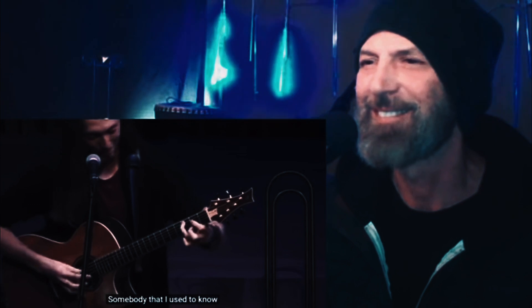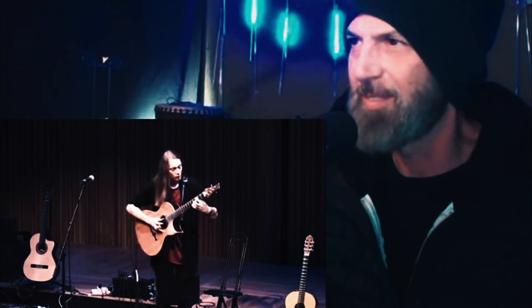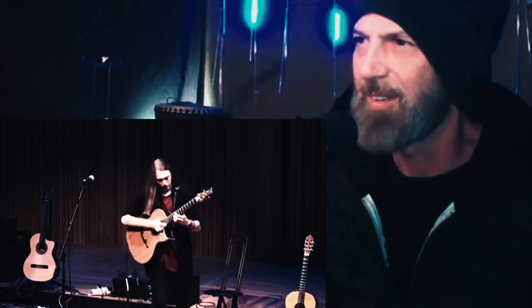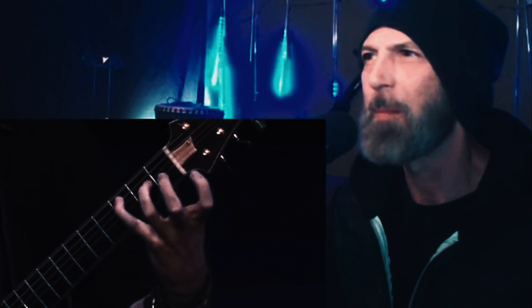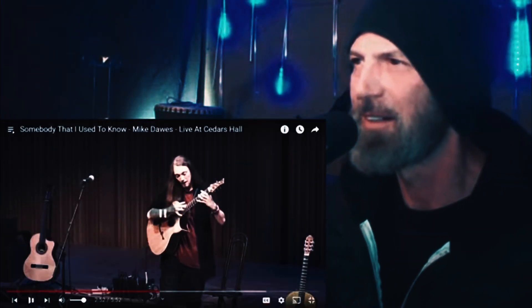He dedicates the song to all your ex-boyfriends and girlfriends — 'Somebody That I Used To Know.' Here we go. Oh wow — that's crazy!